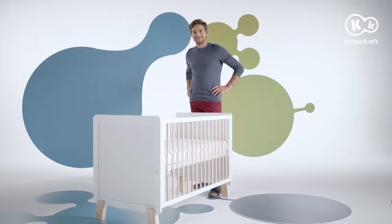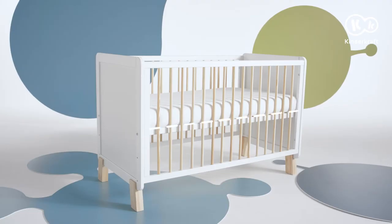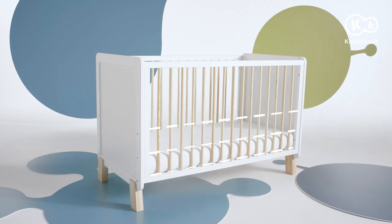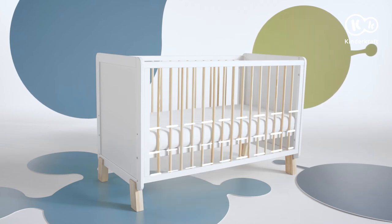The bed is ready — that was quick! The cot is intended for newborns and children up to four years old, so the bottom can be installed at three heights.